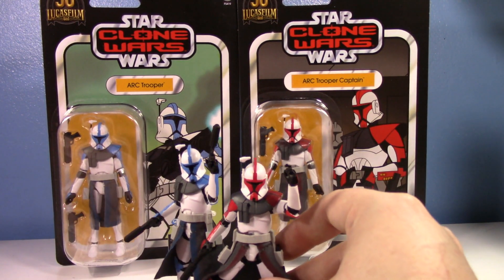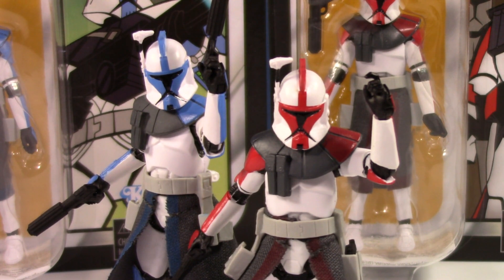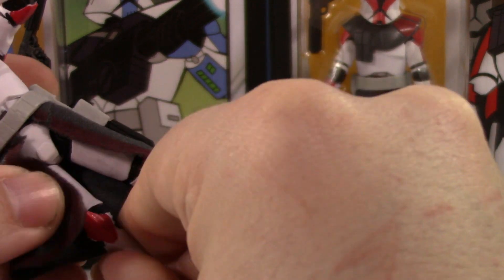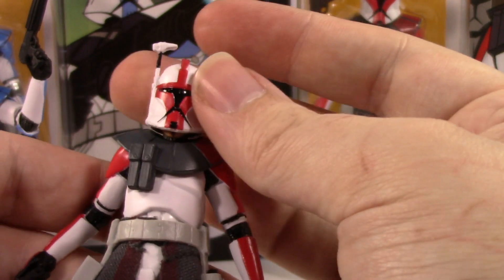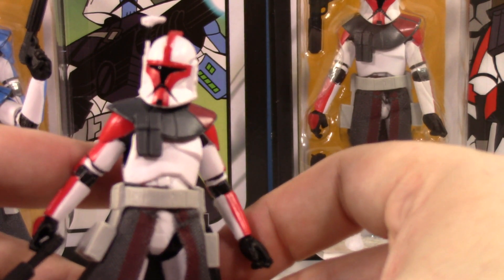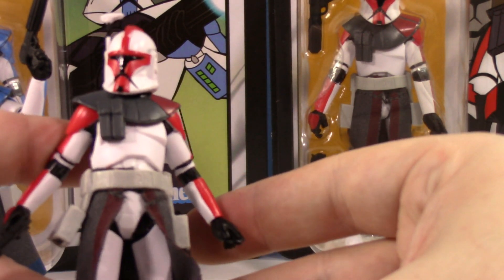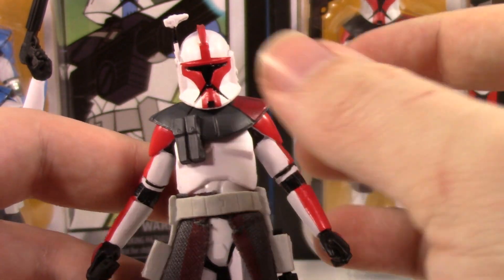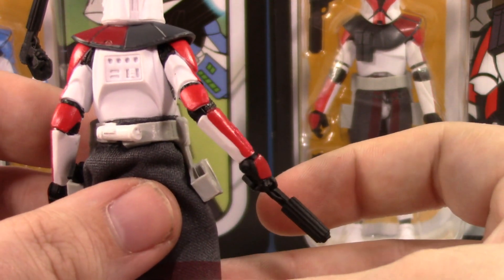We've spent five minutes talking about the gorgeous packaging — now let's talk about the figures. They are great, and actually yes, a dream come true, but not perfect. Just look at those. I can't wait to have all 10 ARC Troopers. It is the same mold we have known for over 10 years now — the modern clone trooper body. I just reviewed the Bad Batch 4-pack and noted I don't really like that body with Phase 2 troopers. But something about this body with Phase 1 troopers I genuinely really like.